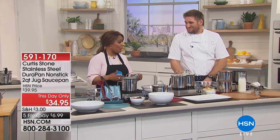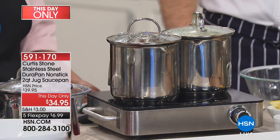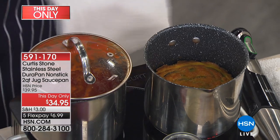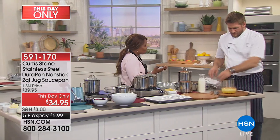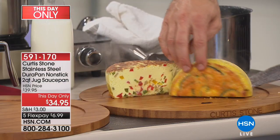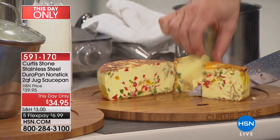Chef Curtis Stone launched our today's special last night at midnight and it's sold out - I'm sorry! But because of that we wanted to bring you tremendous values. This is our this-date-only, meaning the price is only good for today while supplies last. A big chunk of the quantity has already been ordered, but we'd like to share with you the two-quart jug saucepan. It has a very clever, cool look to it - let me get a shot of the pan itself.